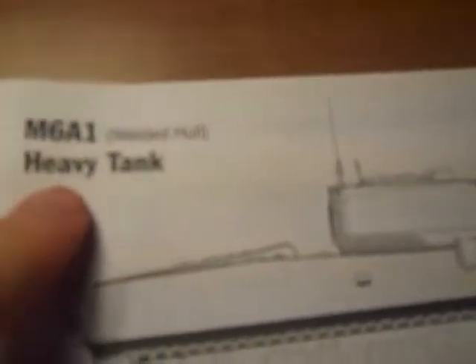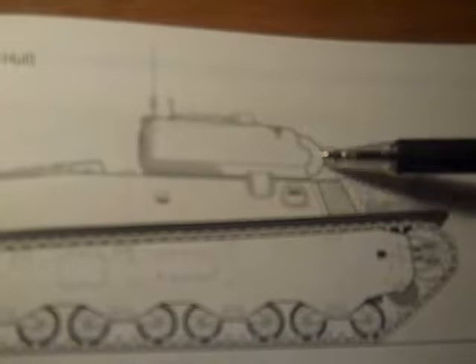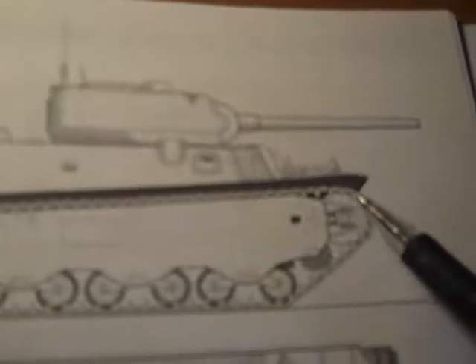This is the M6A1 welded hull heavy tank — as opposed to a cast hull. Here's the side silhouette with the M6 turret, antenna, gun, front idler tensioner, four trucks, and rear drive sprocket. There's also this tapering engine.